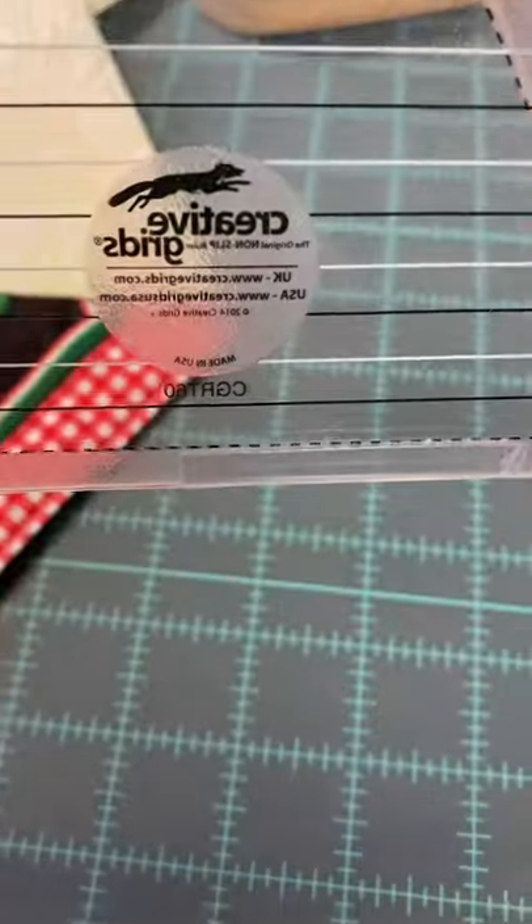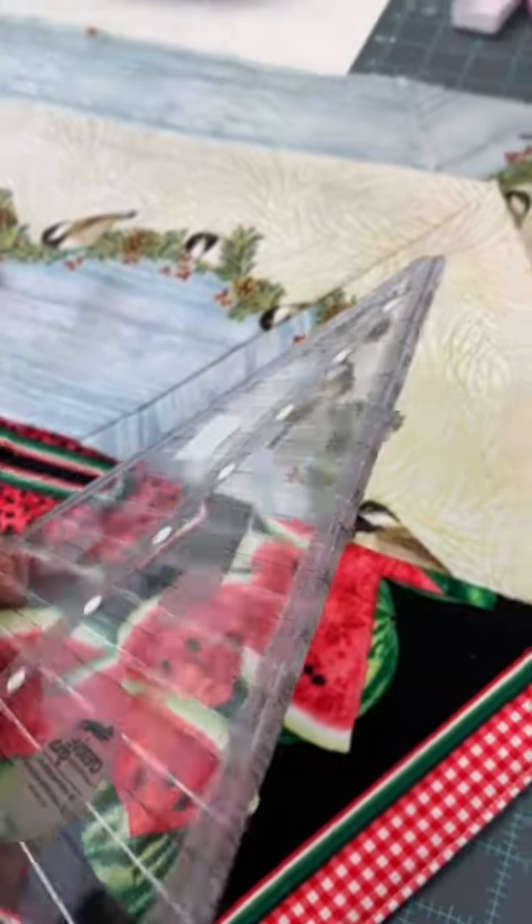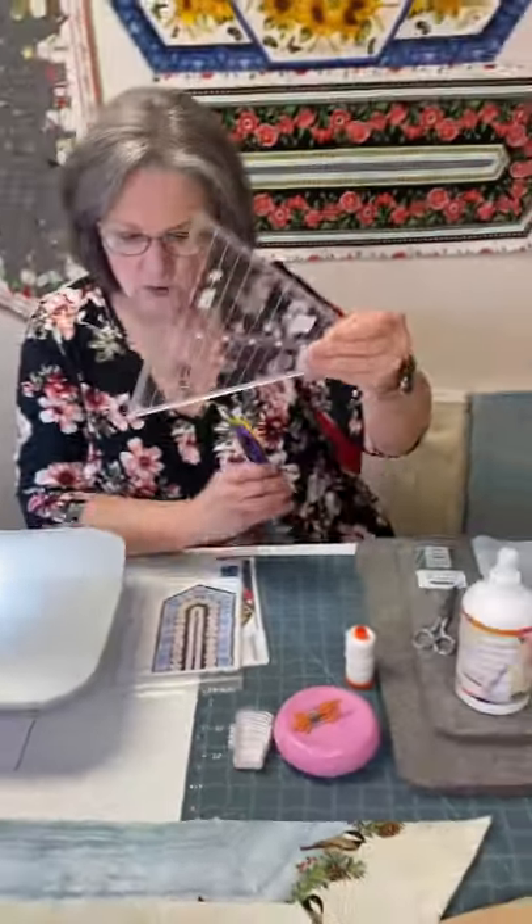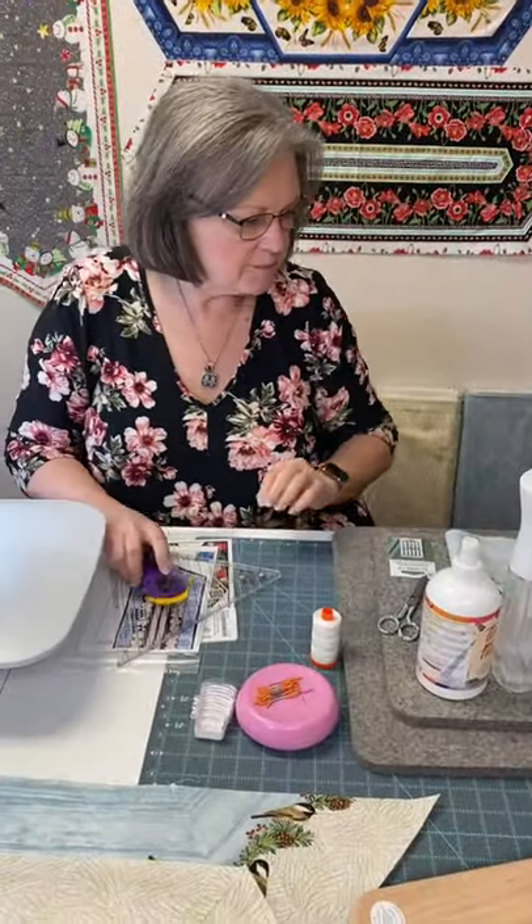Can you guys see the little ledge on the back of the ruler? It grips really well, and you can cut those strips in any length you need for any ruler. That's what we're going to be using for this.